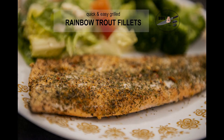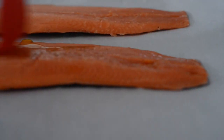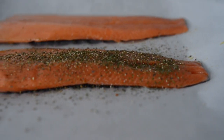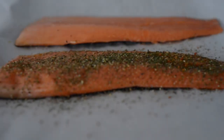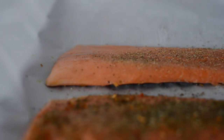Tonight we're gonna be cooking some rainbow trout fillets. Let's put some garlic olive oil all over it — gotta put lots. And then sprinkle this with SPG lemon pepper and some red pepper flakes. Put lots, don't be shy. The more the merrier.